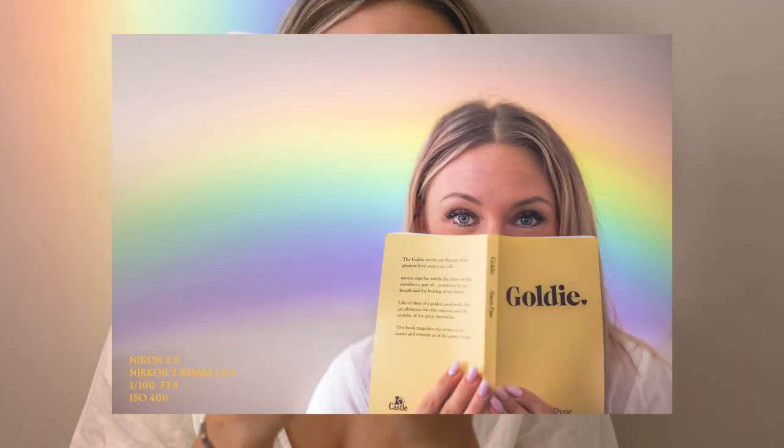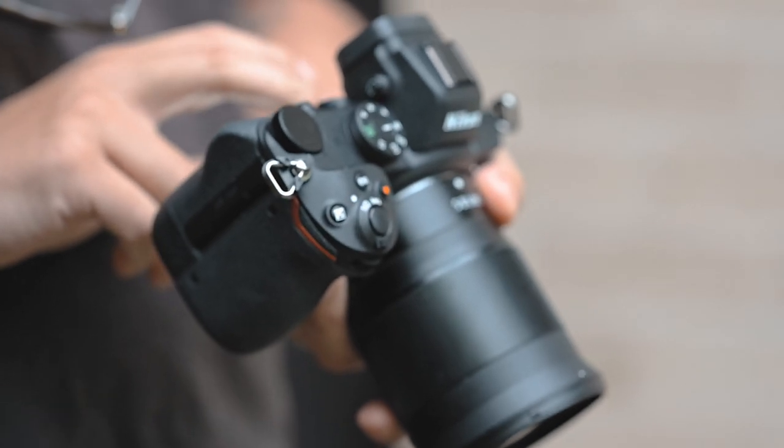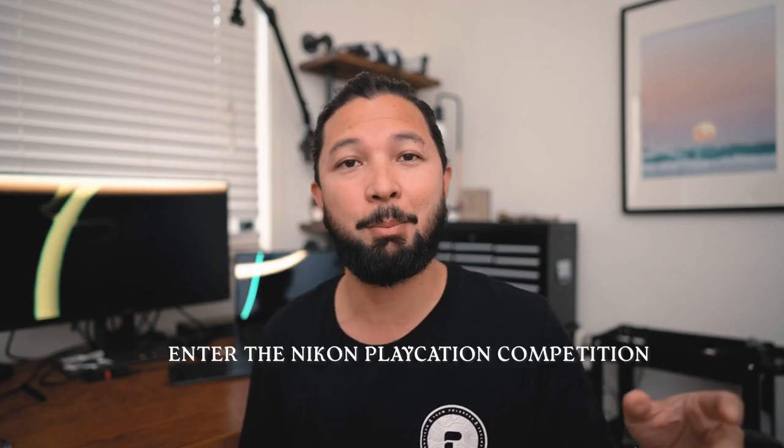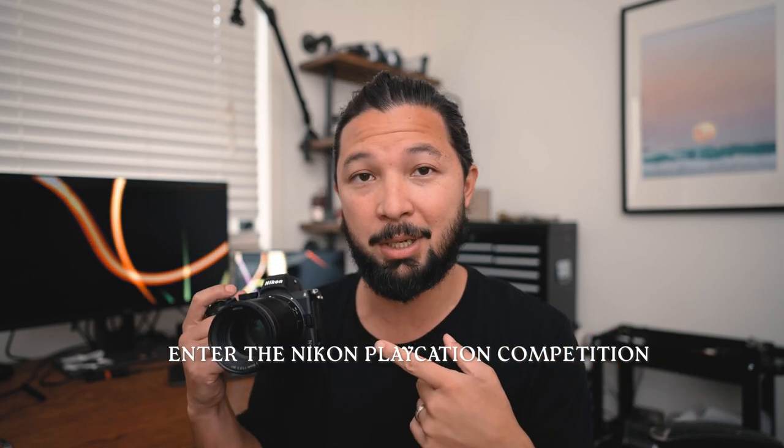Okay so that pretty much wraps it up. For an entry-level affordable full-frame camera I think the Z5 pretty much stood up really well, and if you're in the market for an entry-level full-frame camera I would actually recommend having a look at the Z5 for sure. We're back in the office — I really do hope you enjoyed that video. I want to encourage you to take your own shots and see what you can create in your own home, and if you do, why not enter them into the Nikon Playcation competition where you can win some great prizes. Click the link in the description. If you liked this video it would really help me out if you gave it a thumbs up, and if you want to see more go ahead and subscribe. I've got plenty more videos ready to go, but until next time — cheers!